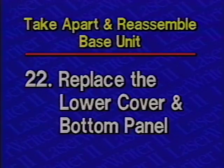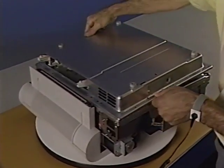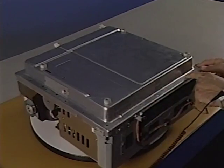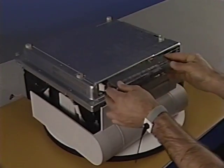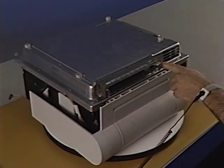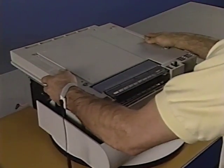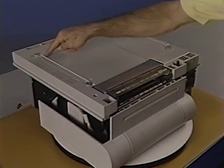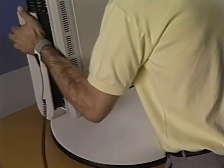Step 22: Replace the lower cover and bottom panel. Begin by placing the lower cover in position. Then replace the nine Phillips screws to secure the lower cover to the chassis — be sure to replace the screws in the correct holes, as some holes are used to mount the bottom panel. Now place the shield plate in position and replace the two Phillips screws. Next, replace the bottom panel by placing it in position and replacing the seven screws. Finally, carefully turn the printer over to its upright position.